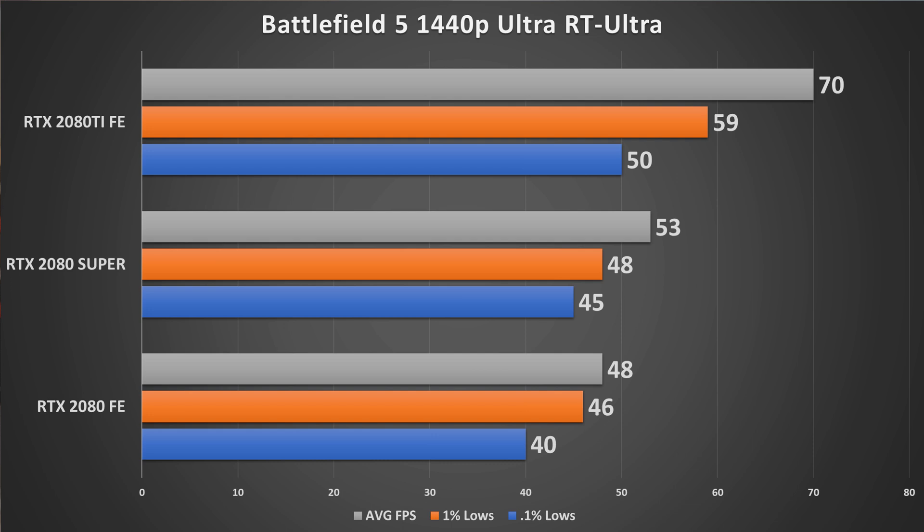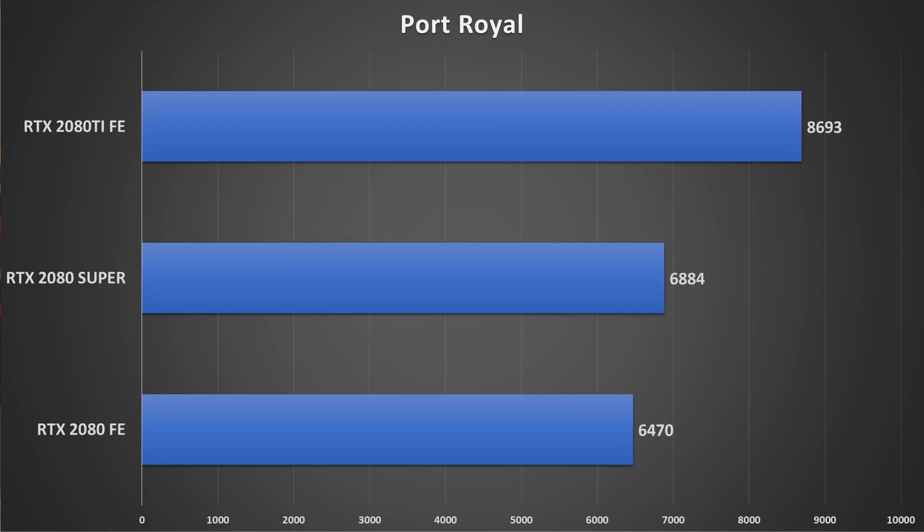In Battlefield 5 with ray tracing on Ultra, the opening section of the Tirolean map goes from 48 to 53 FPS average, with 0.1% lows going from 40 to 45. Enabling DLSS in these games will push performance well over 60 FPS. 3DMark Port Royal shows about a 400-point increase for the 2080 Super.